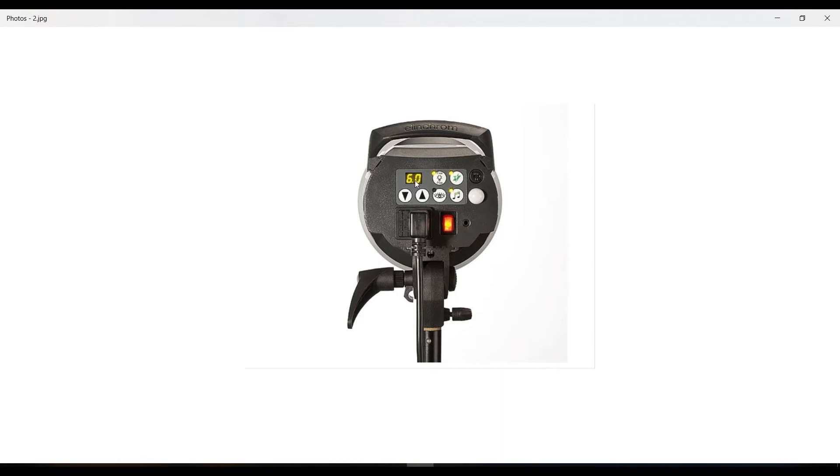Where the Sympex had a knob to change power, the Elinchrom has a more sophisticated digital display panel that does the same thing. Press this button to power up, this one to power down — the numbers are in stops of light, but just know higher number means higher power, lower means lower. There's also a modeling lamp button and a power supply button. This other button is the slave function, which is very important but I'll explain it later when we actually use it.